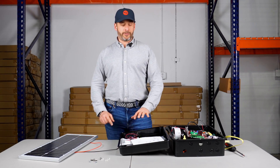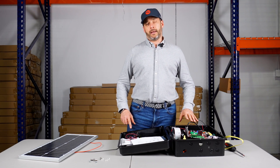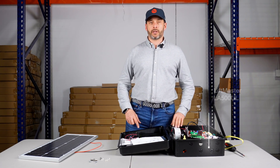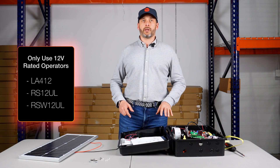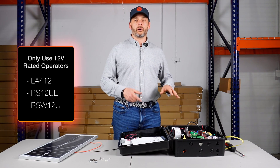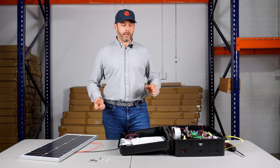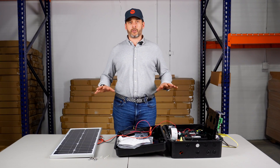I have all my equipment here. We're using a LA-500, which is not a 12 volt, but this is only for wiring purposes, not for working purposes. Only use a 12 volt rated operator such as the LA-412, the RSL-12UL, the RSW-12UL, or any other 12 volt solar gate operator.